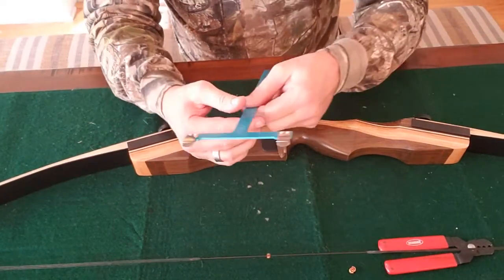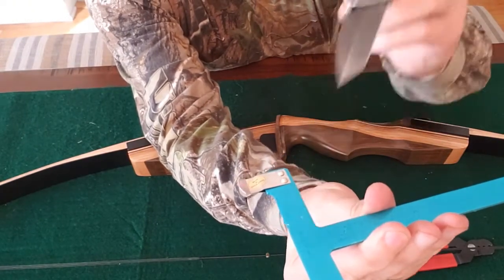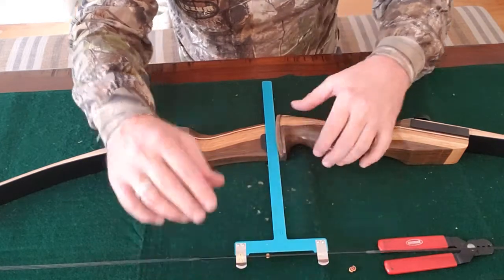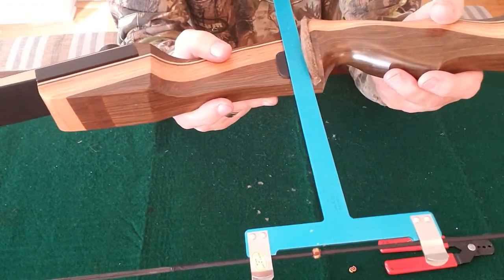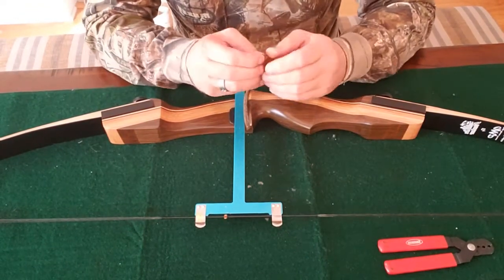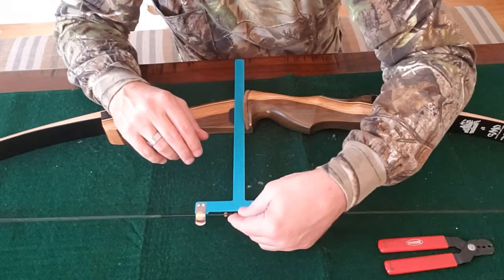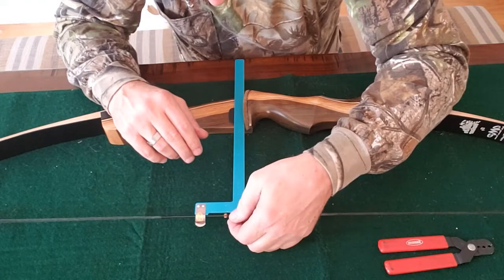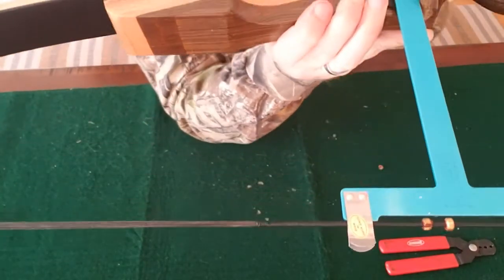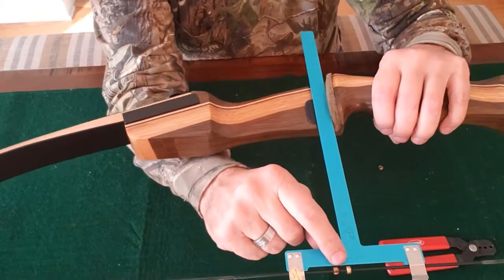We're going to check the knock point on this. The knock point should be set to start at one eighth of an inch, which is right here — one eighth of an inch above your rest. So you snap the bow square onto your bow string and slide it down to your bare hair rest right there. As you can see how far off it is. So I'm going to add another knock at the one eighth inch mark. I take my knock and place it until it lines up with one eighth of an inch above — which is about right there. This is a starting point; I would fine tune this later. The knock is now set at the one eighth inch mark.